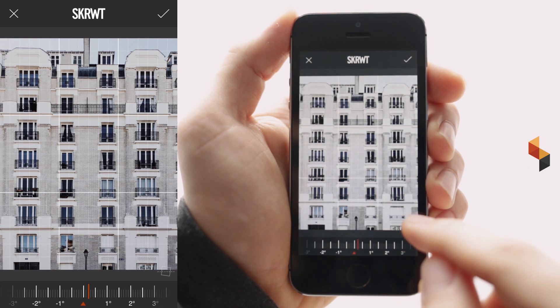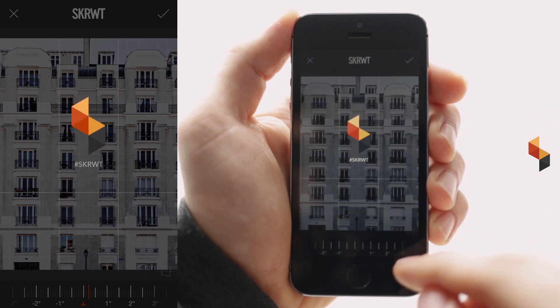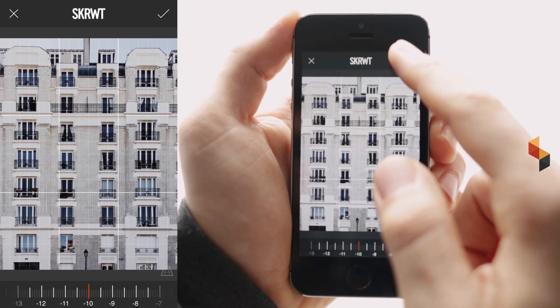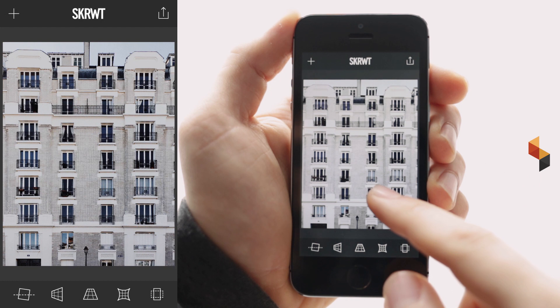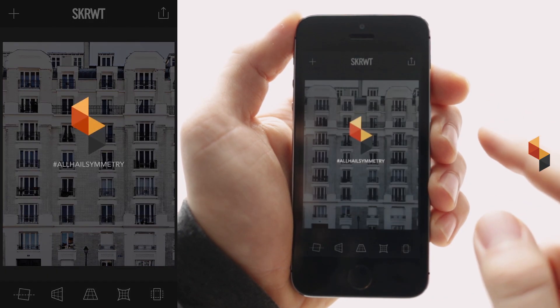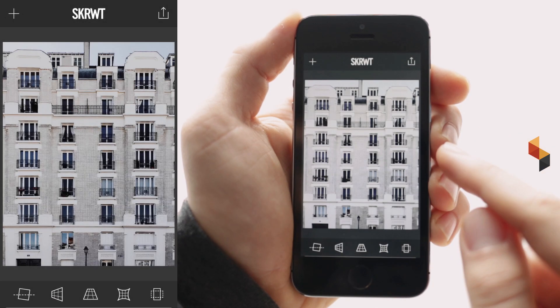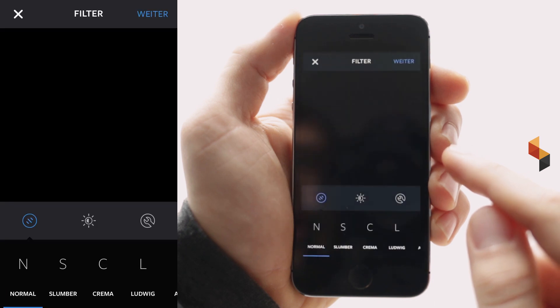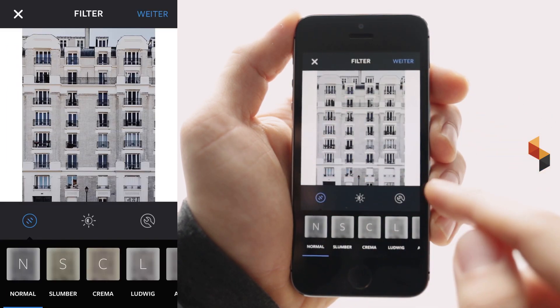So let's go into the rotation tool. Slightly confirm. Go back to your vertical lines correction a tiny bit and we're done. We've just corrected this image with two little adjustments and now we are ready to send it to Instagram. This is a non-one-by-one ratio image, and what Screwit does is it generates automatic white borders so you're ready to upload it right from the app.